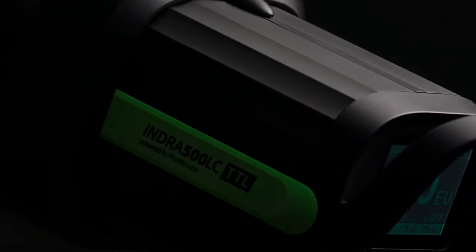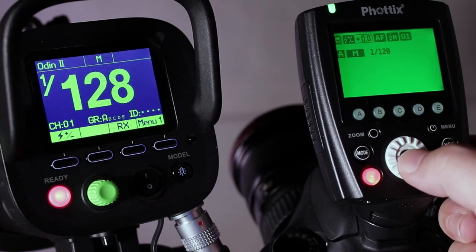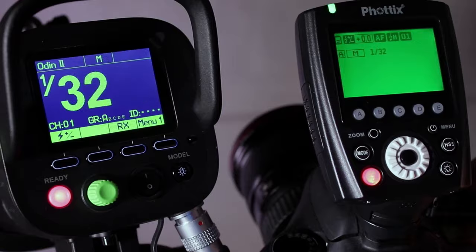This Phottix Indra 500 has been my workhorse since 2015 or 2016. It's a TTL trigger, it's a studio strobe but battery operated, so it's capable of high-speed sync. I can control everything from my camera using the Phottix Odin 2. This trigger was specifically made for my camera to talk wirelessly to the flash — controlling power, high-speed sync, modeling light, basically everything I want to do with my flash.